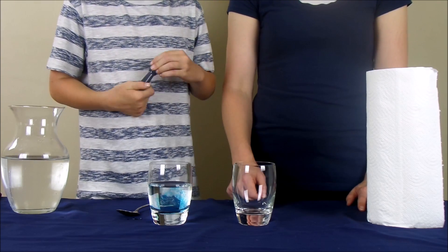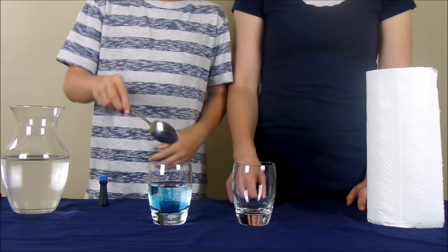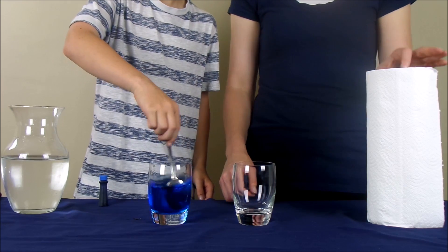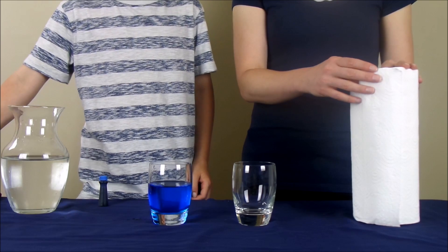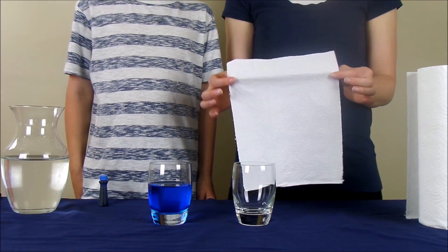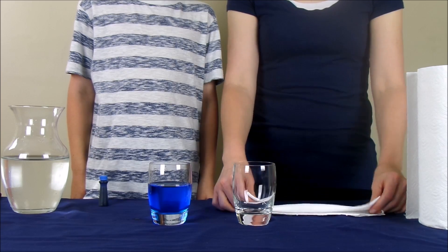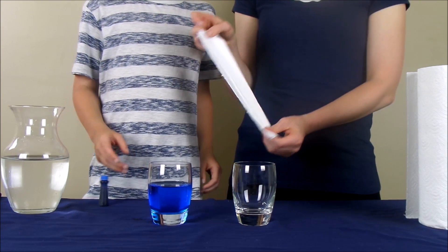Then, you're going to stir the food coloring in until it's all completely stirred into the water. Then, you're going to take a paper towel and you're only going to need about one small strip. I have a bigger paper towel here, so I'm going to fold it a couple times until it's about that size, about a one inch strip or so.